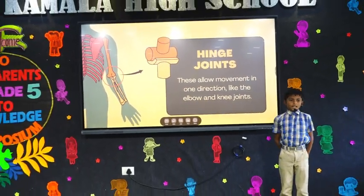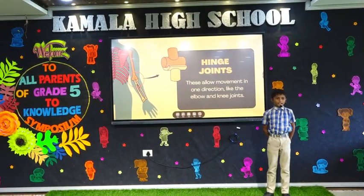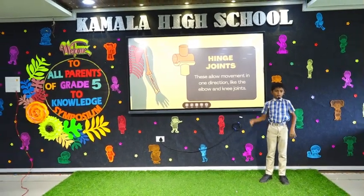Hinge joint. This allows movement in one direction, like the elbow and knee.